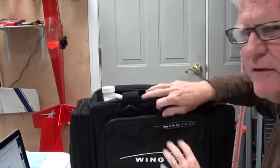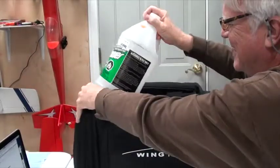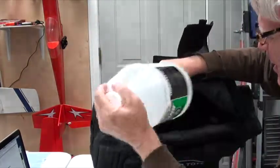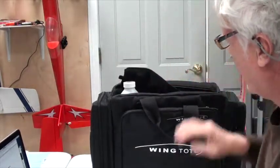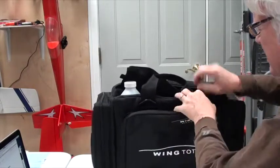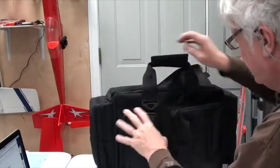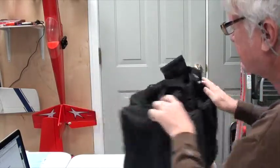It's very sturdy, nice heavy-duty nylon, lots of extra pockets. It'll also hold a gallon of fuel — this is obviously an empty gallon for demonstration purposes — and it's got a flexible section in here that's velcroed down so the bottle of fuel won't go anywhere. You've got pockets on the outside for tools, plenty of room inside, end pockets, and two extra side pockets over here.